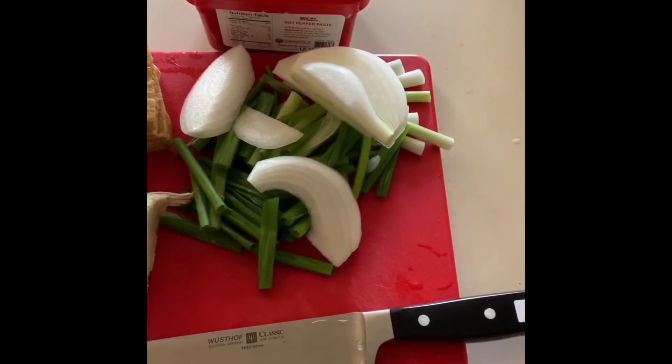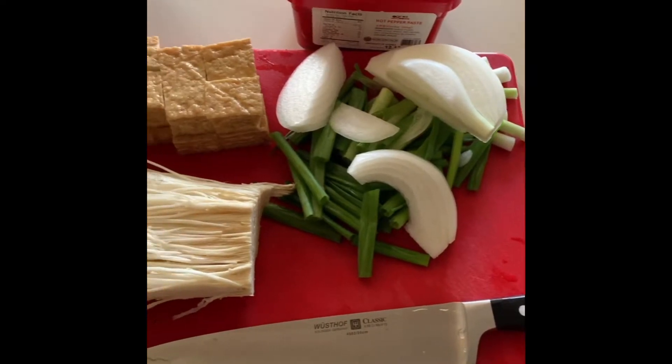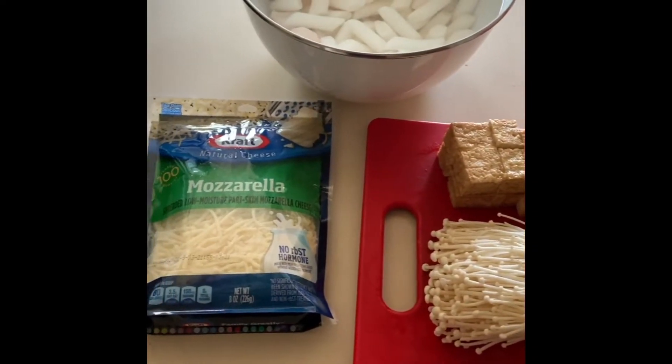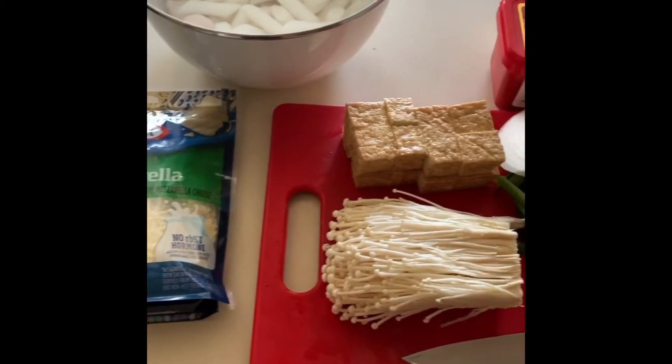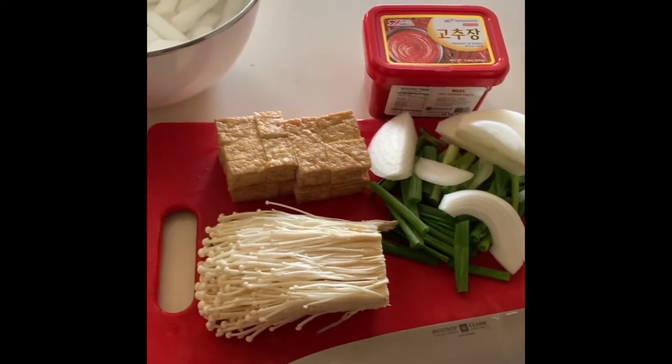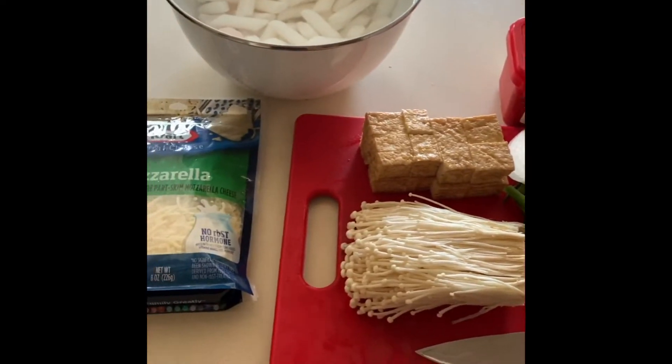Hey guys, so it's been a while but I'm working on a new video. I have my prep here for my spicy rice cake tteokbokki dish and it should be coming soon. My broth is working right now — I'll show you, I'm making an anchovy broth.